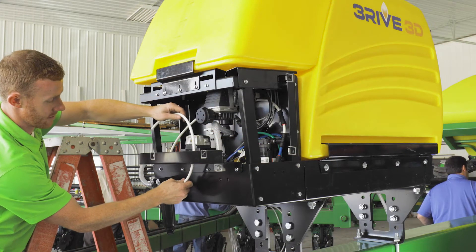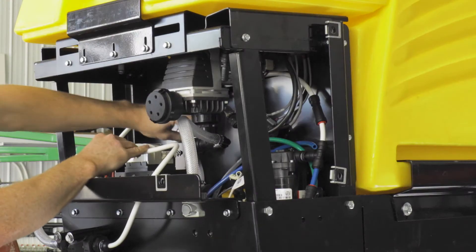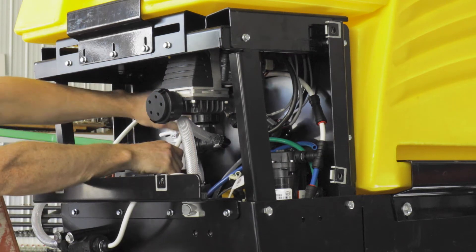The three-eighths inch tubing in the pump pack is color-coded for easy identification. White tubing carries liquid product, blue tubing carries water, and green tubing carries a water and product solution.